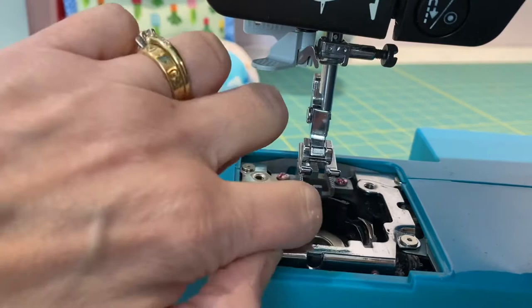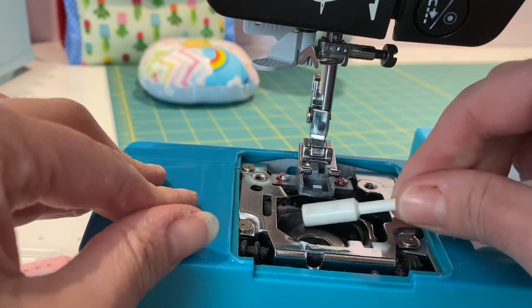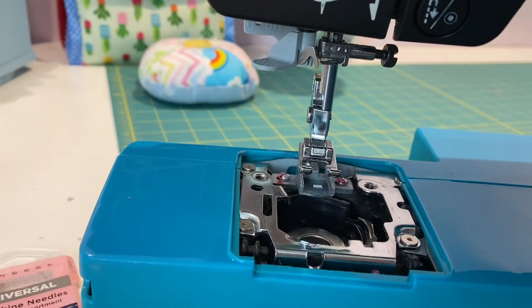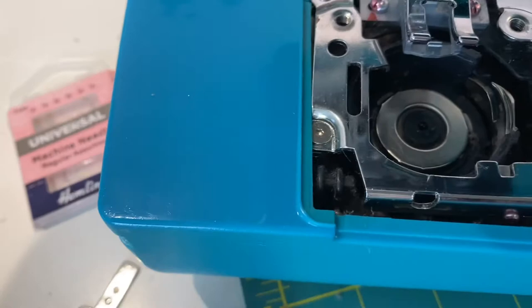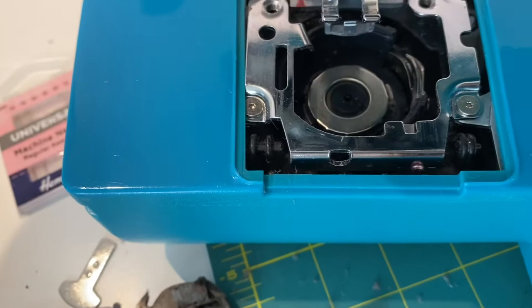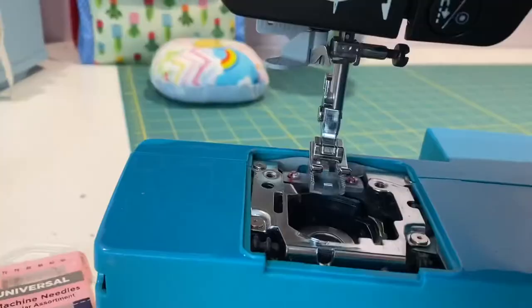I think that looks pretty good now — let me just give you a little view. Oh, look at that — much cleaner! And here's what came out — yuck.